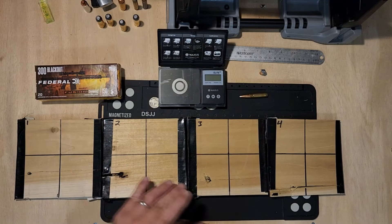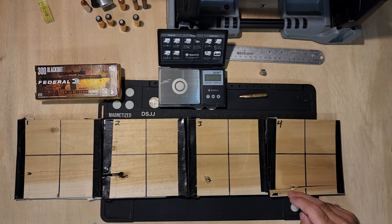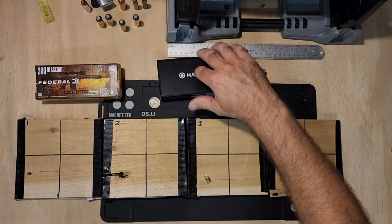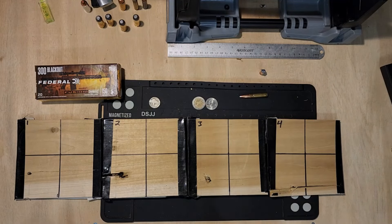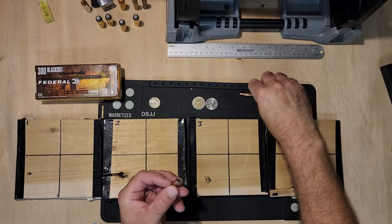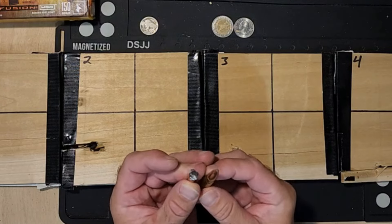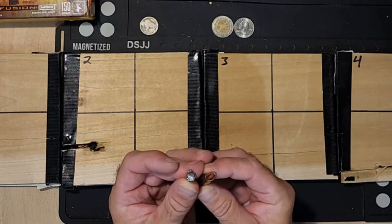Hitting the jug, hitting the jug, we didn't go too far off. It was on this last jug where the velocity just went down and that was it. So there you go. That is the water trajectory of the Federal Fusion 300 Blackout. Not too bad.